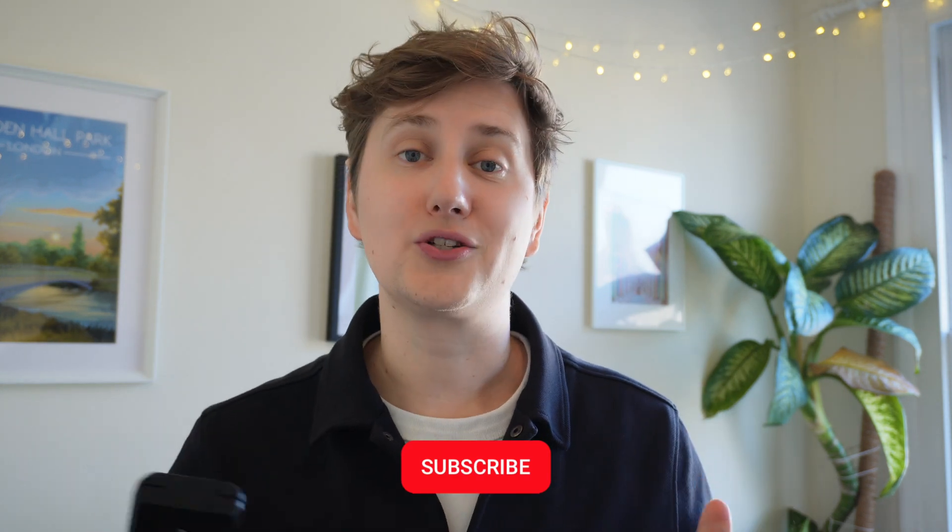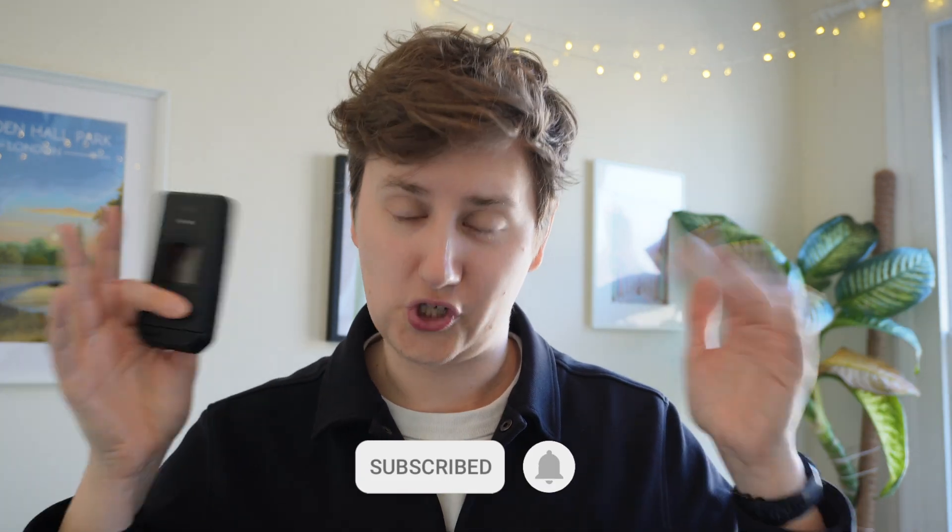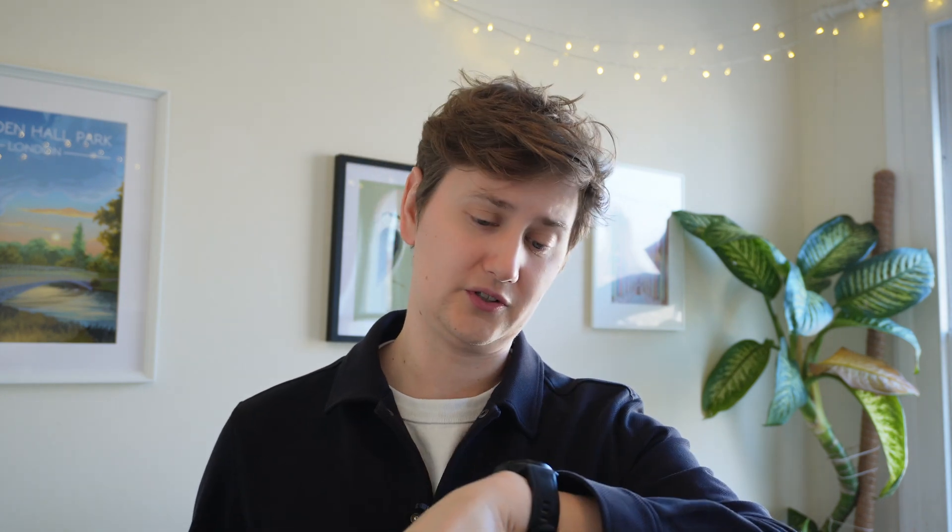Hope that was useful. If you liked it, please do like and subscribe — it really helps me, helps you, and helps the channel. Other than that, I'm off for a walk because that's not many steps. Bye-bye.